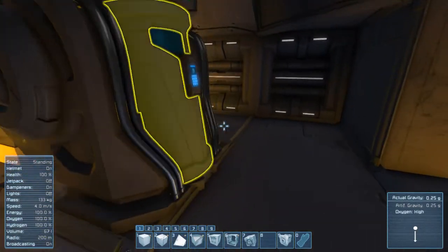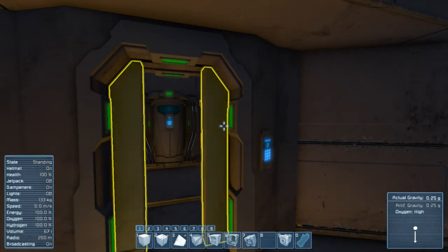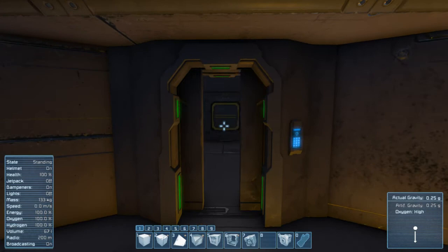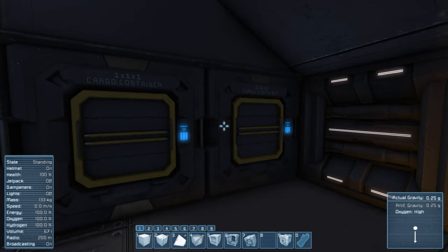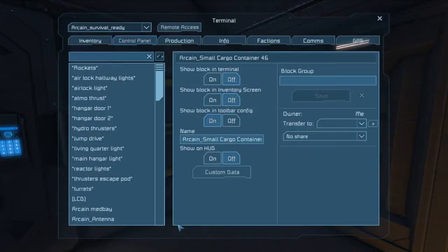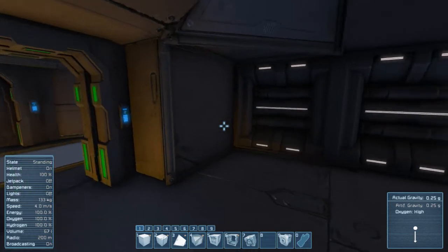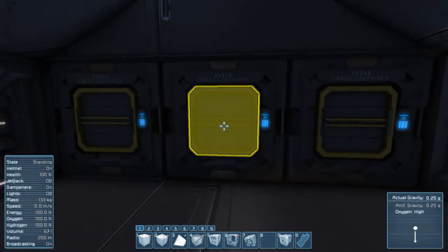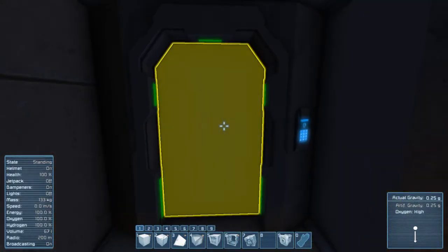Over here I've got a single cryopod which was just for me — I could jump in, log off, and all that stuff, which was really nice and convenient. I also have some cargo containers which are not connected to the main grid. This was my personal stash — not visible in the toolbar configuration or terminal — so you couldn't see these blocks at all. I've got some guns and a few materials in there, just in case something broke.